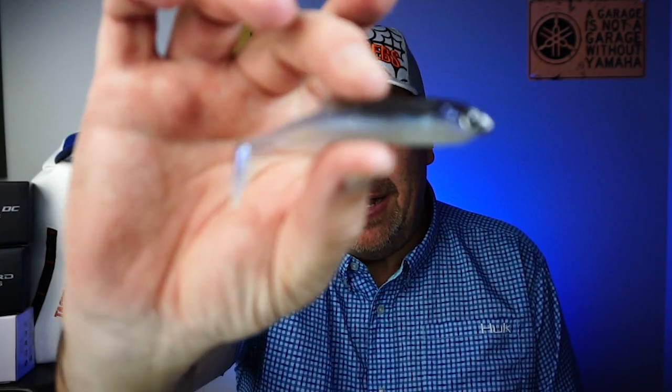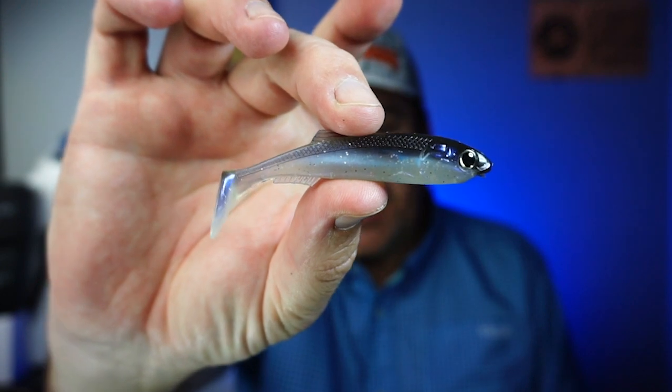Hey guys, welcome back to the channel and welcome back to the vlog. If you're new to the channel, I am Steve Chapman. Today you and I are going to take a closer look at the Ducat Fishing Real Thing Shad, or the RT Shad.